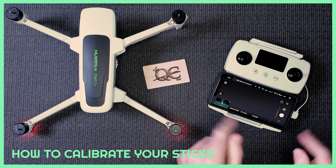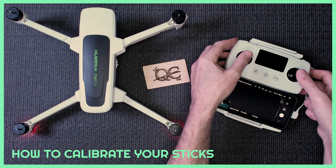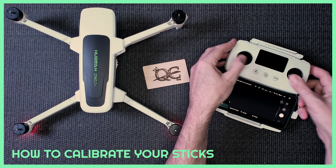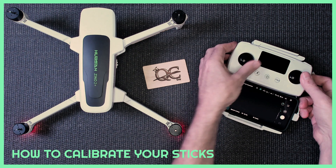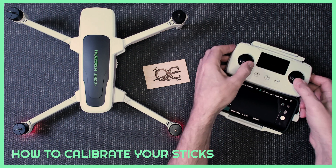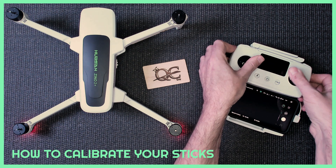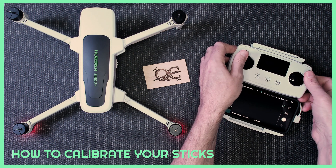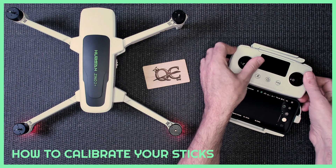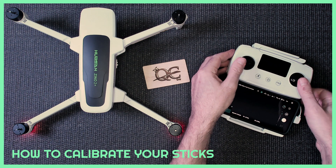All you need to do is go around two or three times — you can do it like the old way with the old 501s. You can go counterclockwise, left, right, up, down — whatever you want — as long as you hit every single axis point. You can also go clockwise. It does not matter, just go around two or three times.